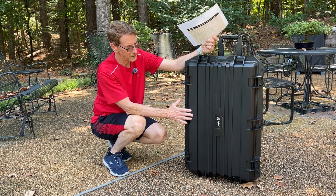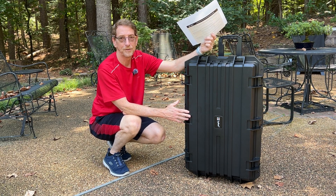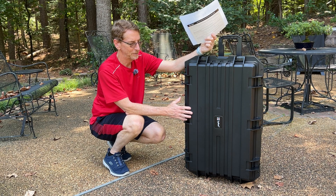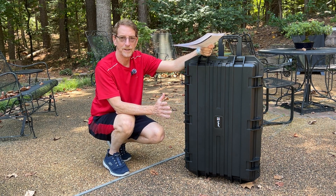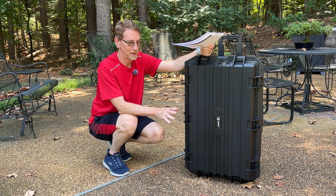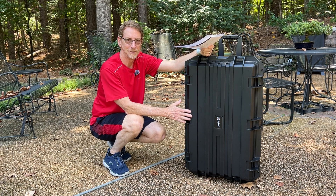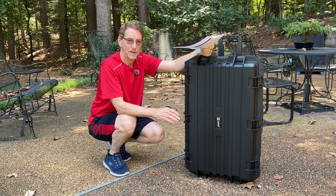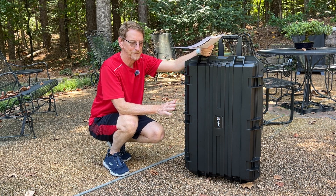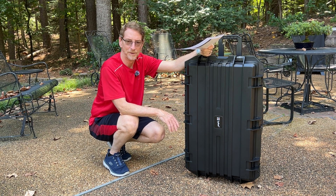I have two large LED light panels, three light stands, and a tripod that I wanted to be able to put in one large case. I wanted something large enough on the inside to fit my equipment, yet not too tall that it wouldn't fit in my truck — either under the tonneau cover or slid through the back door.